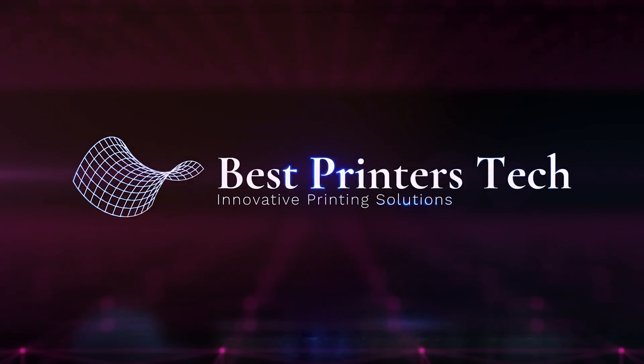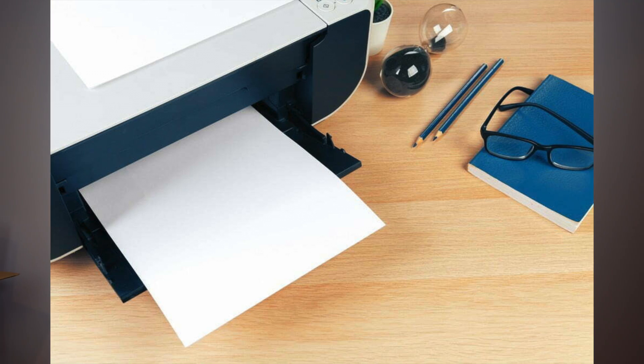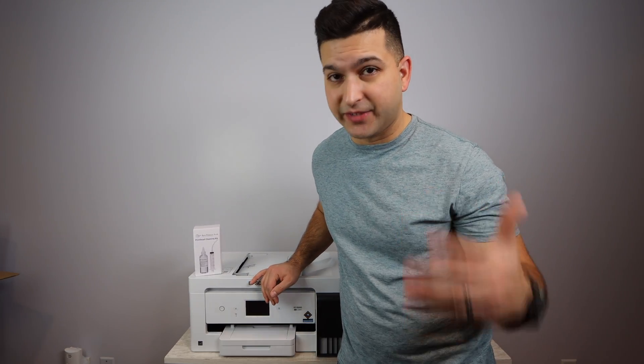If you're having trouble printing with the Epson EcoTank 15,000 model, you're not going to want to miss this video. Today I've got the Epson EcoTank 15,000 model. In this video, I'm going to be talking about if you're having the issue of not being able to print, printing blank pages, a certain color not printing, lines or choppy prints coming out, or an overall general print quality issue.